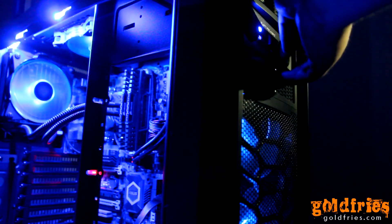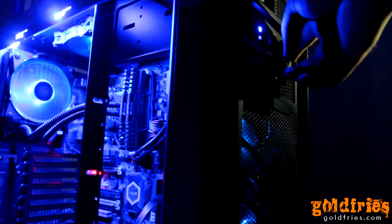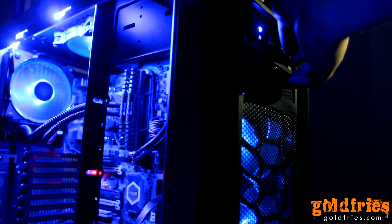Notice how as the fan speed is lowered, the blue LED is also dimmed and brightened accordingly.